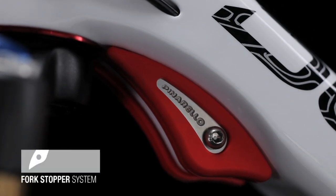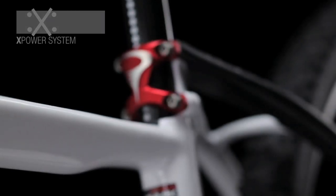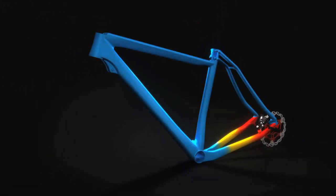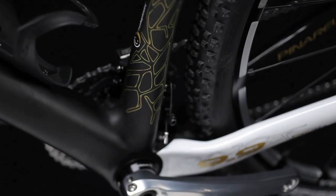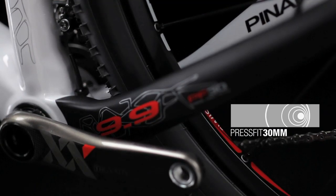Fork Stopper System. X-Power System. Rad System. Internal Cable Routing. Soy System by Pinarello. Crest Fit 30mm.